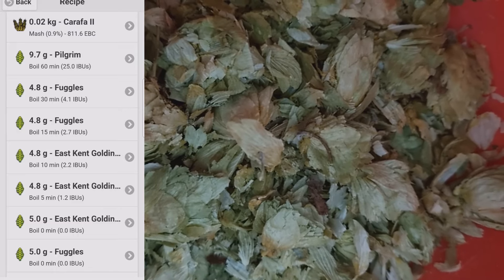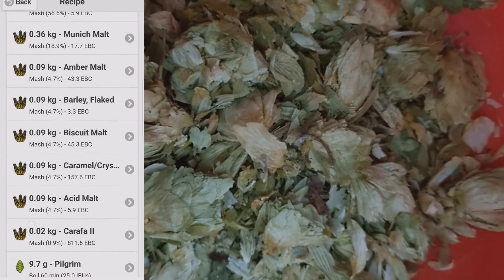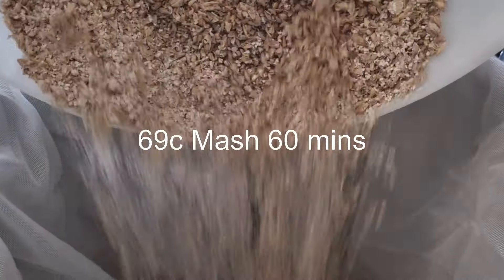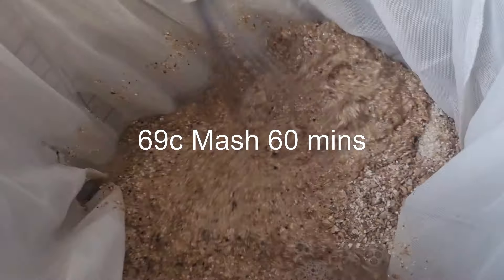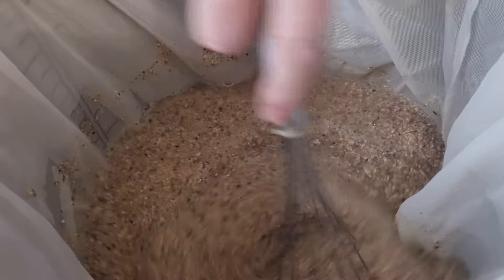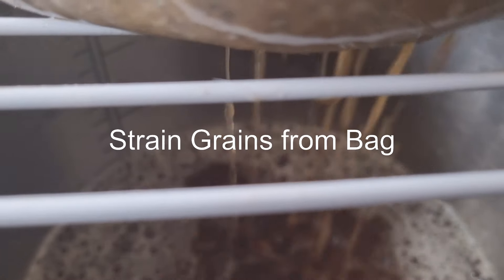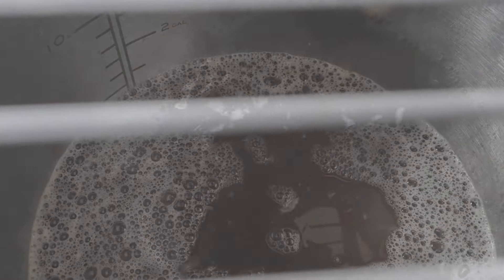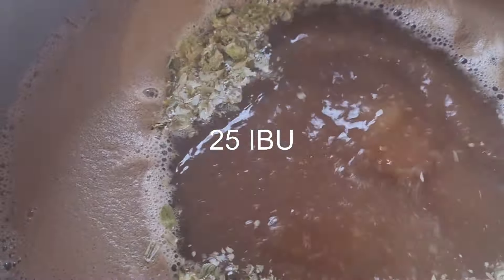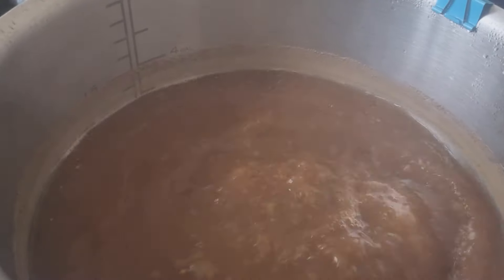We've got some Pilgrim leaf hop, and then the rest is East Kent Goldings and Fuggles in pellet form, and a bit of Irish Moss. 60-minute Pilgrim leaf, Fuggles 30-minute addition, 15-minute Fuggles and Irish Moss in, 10-minute East Kent Goldings, and 5-minute East Kent Goldings.